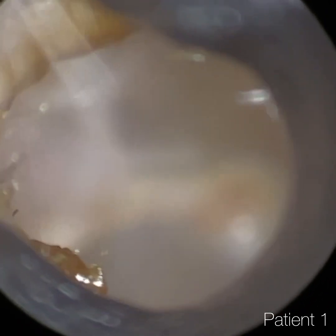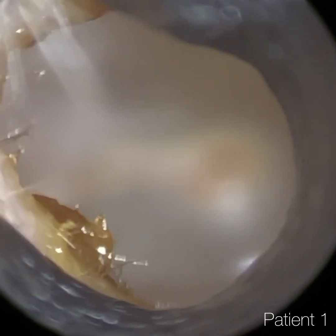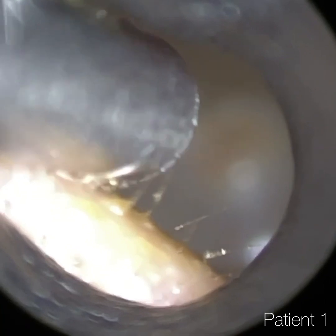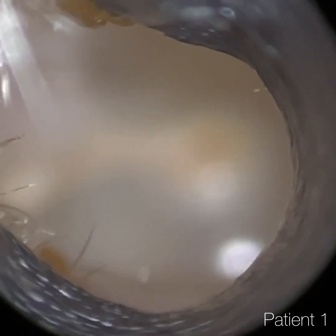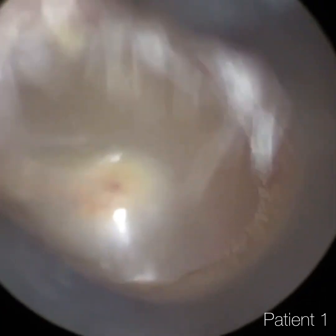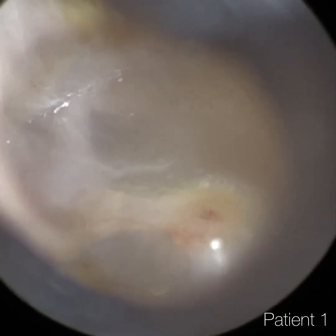So I had a husband and wife duo as patients that I attended today, and I'll let you guess whether patient one is the wife or the husband. I suspect after seeing patient two, you'll make that decision a bit easier if you stay tuned.